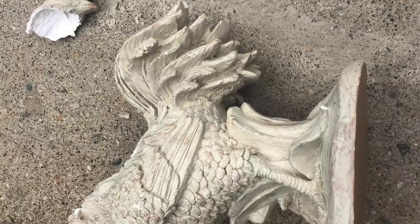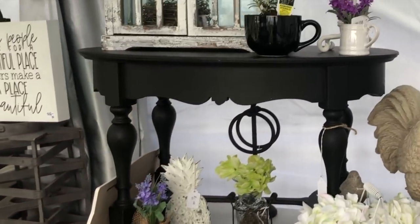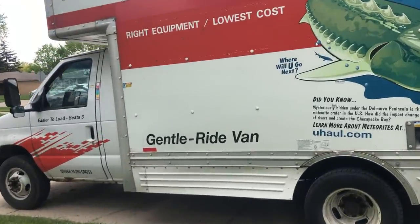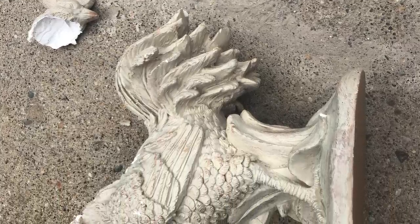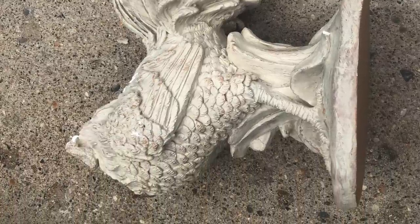Now onto my broken rooster. A few weeks back you might remember we did the vintage market. Well, this rooster didn't sell so I put him in the U-Haul — in the cab part because I didn't want him to get broken. And when I opened the door, you guessed it, he fell out and got broken. So much for keeping him safe. Anyway, today we're gonna fix him.